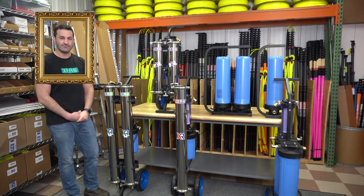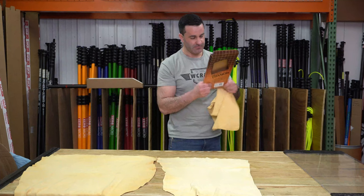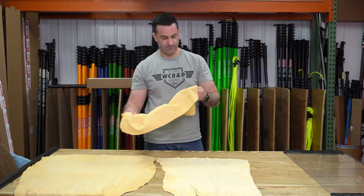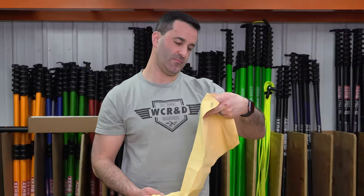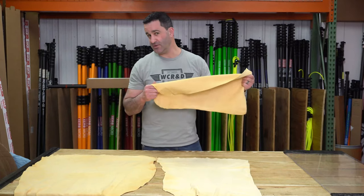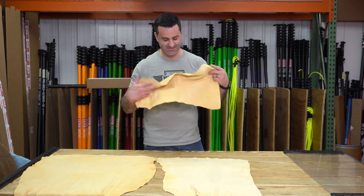Am I in frame? Yes. These are genuine natural chamois — I don't even know how to use this. Well, fake it till you make it. You can eat them, you can eat off them, you can use it as a bib.